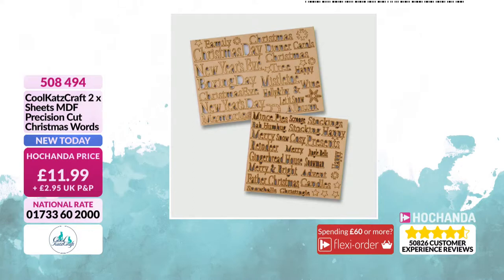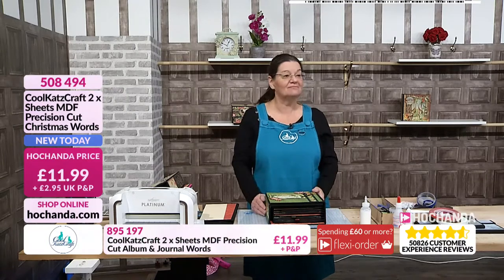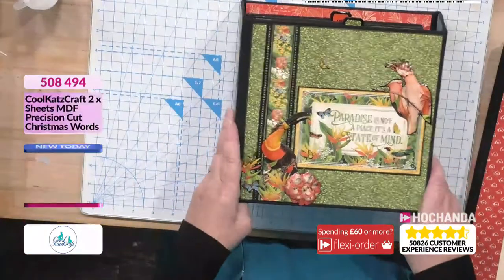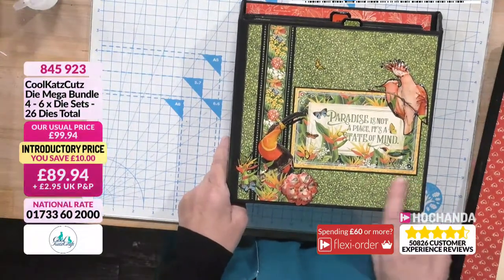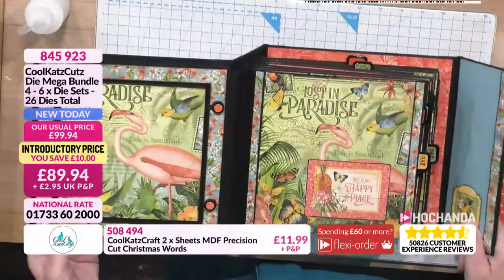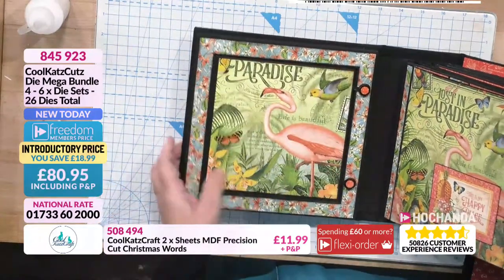We also have the journal and wedding MDF words - precision cut, all the memories you want to keep. What I love is they've been designed so it's one MDF piece per word, so you don't have to fiddle around with individual letters. 11.99 for those, item number 895 197. We also have Christmas words - again precision cut MDF, one single piece per word, also 11 pounds and 99 pence. If you want to cut into it you can do so with a craft knife, so you can have it angled.